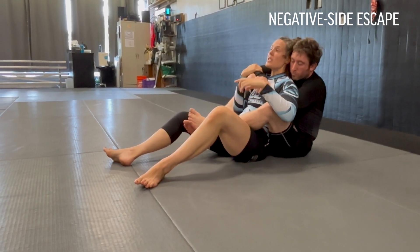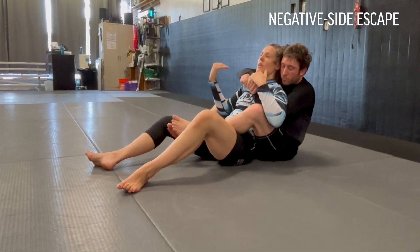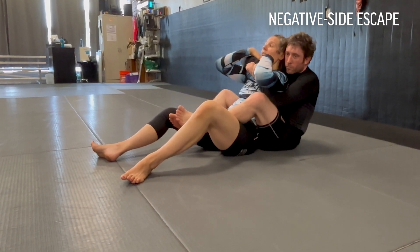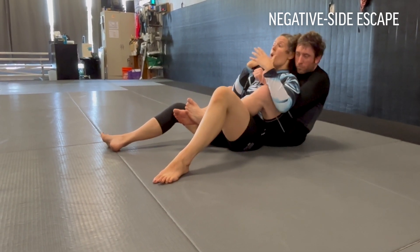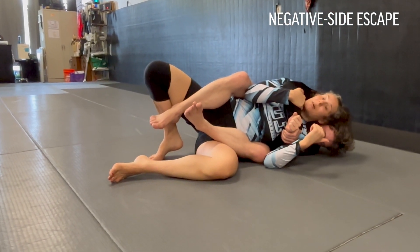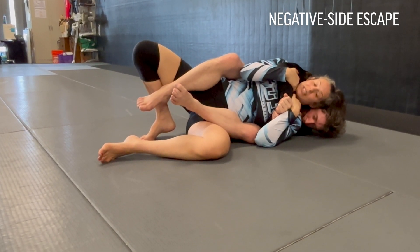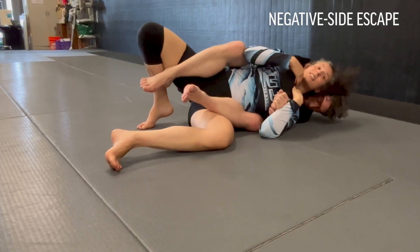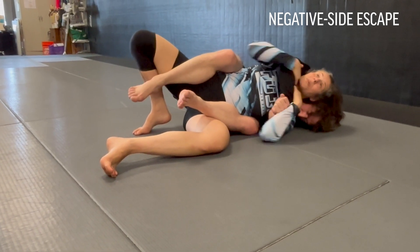Something else to think about to help create space is to start sinking down low into the hips. I can start getting the two-on-ones to create some space. He's going to pretty much take me to whatever side he'd like to start attacking from. The positive side is the overhook side, the negative is the underhook. They don't want to take me to my back or their back — they want to take me to the side to keep the alignment. I can bridge and bring him on his back, bringing my head towards his head to create space. It's hard for him to attack when his arms are above his head, and now I can start going for any of my escapes.